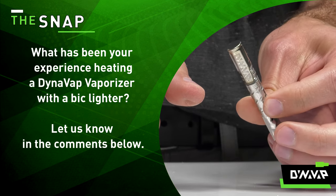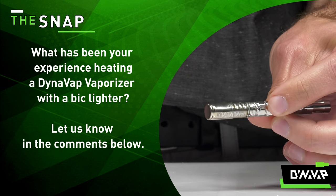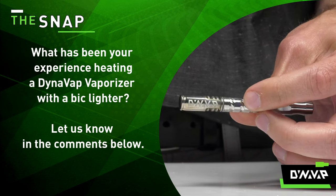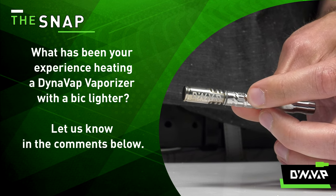What has been your experience heating a VapCap with a Bic lighter? Let us know in the comments below, and be sure to like and subscribe if you would like to see more videos like this in the future.